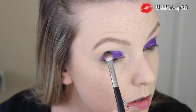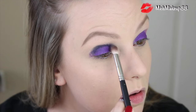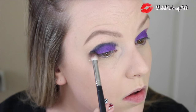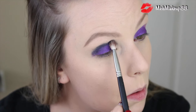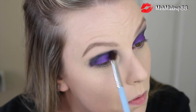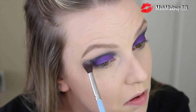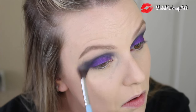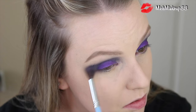Next, go into that charcoal black sparkly color with a tiny blending brush — I'm using the Morphe M433 brush — and apply it to the immediate crease of your eye, really packing it in deeply to make your crease stand out. Now I know it kind of looks like a scary hot mess, but that's okay because we're going to blend. As Jaclyn Hill would say, blend until your fingers bleed — don't do that — but go in with a clean fluffy blending brush, the Sigma E40, and really blend that charcoal color in with the purple and into the crease of your eye. Just blend, blend, blend, and blend some more.